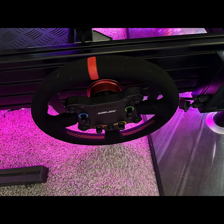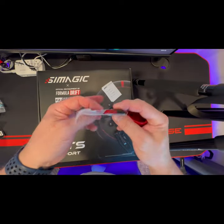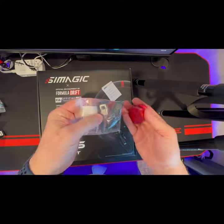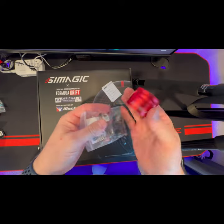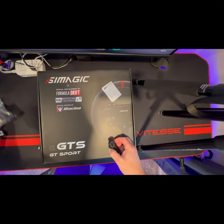So, $15 for a nice anodized SimMagic wheel rim holder — instead of using hangers, I thought this was a little bit cleaner looking. Comes with the hardware for the 80-20. Picked these up from Apex SimRacing.